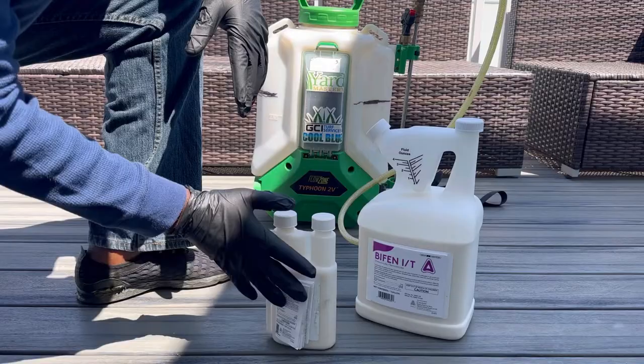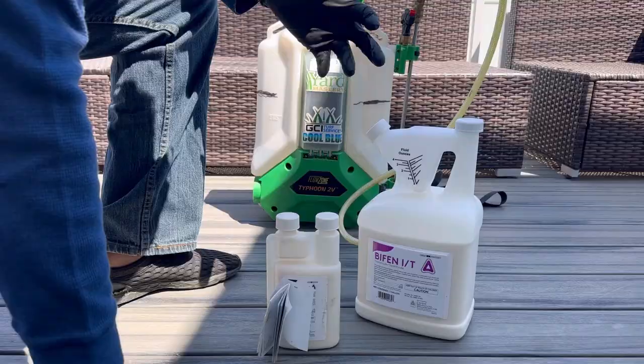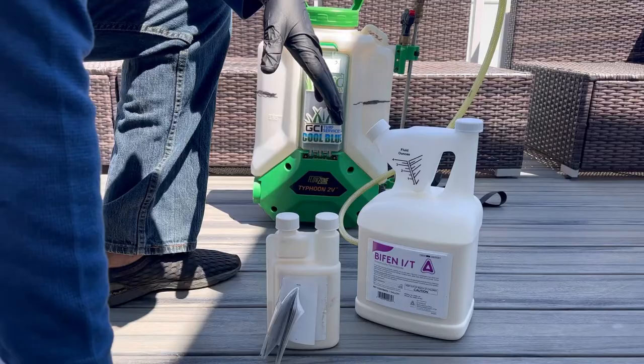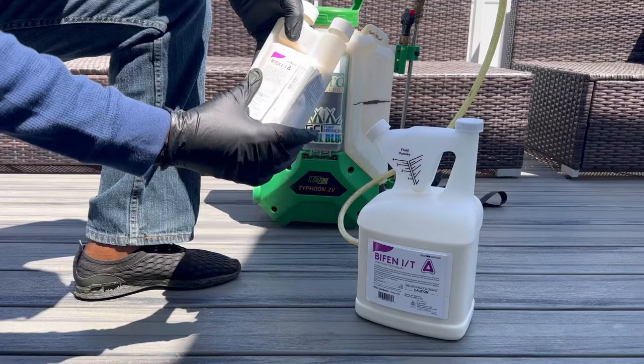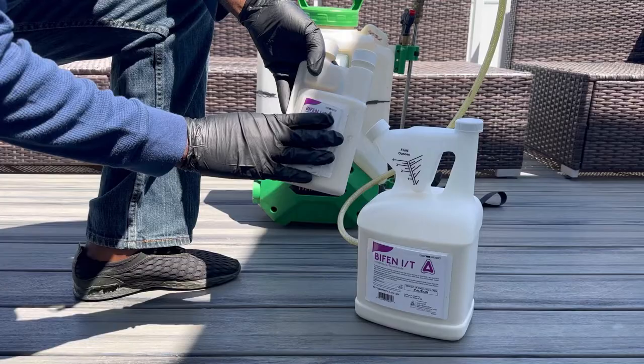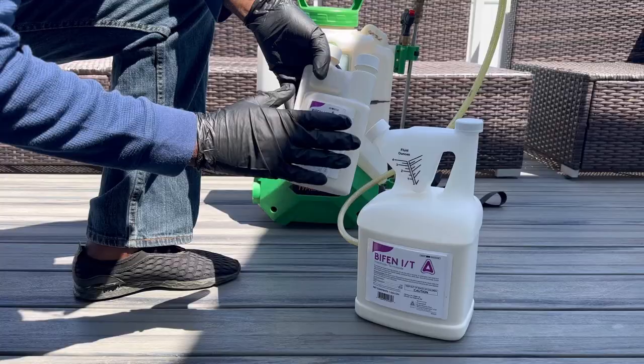Before you even start spraying, make sure you wear your PPE — meaning your gloves, long sleeve shirt, long pants, and boots. You want to make sure you wear your PPE and also read the label. For each different insect, you use a different measurement for how much Bifen you're going to use, so read your labels before you mix anything.